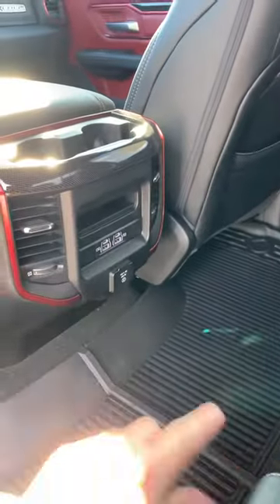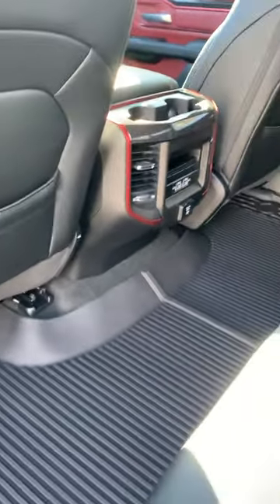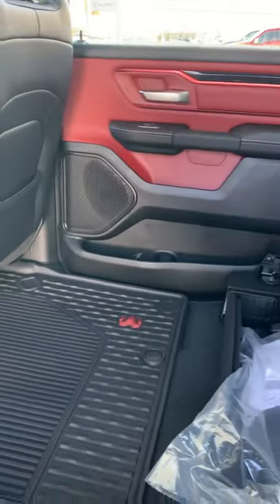It's also got two storage bins on each side — yours might have that already — so lots of storage. This being the Rebel, it's got the nice leather and some amenities at the back here with the USBs and plugins, and they actually did all the red inside, which is a nice touch.